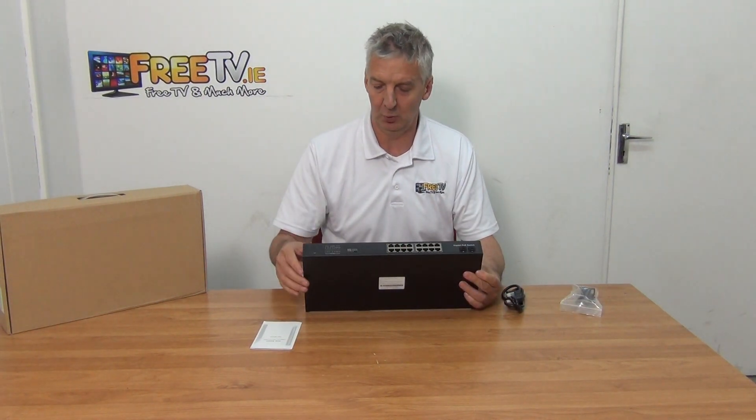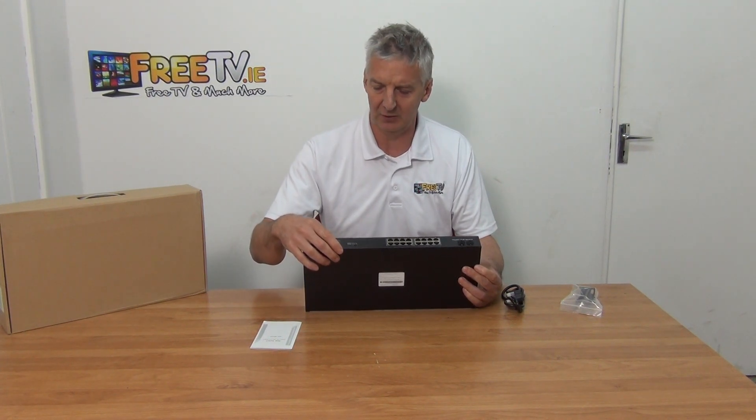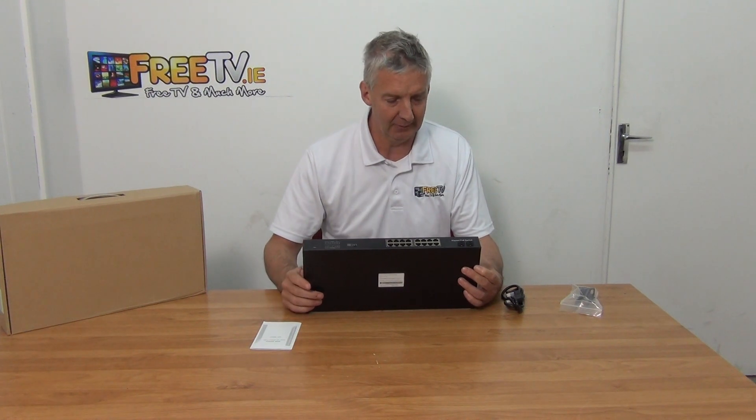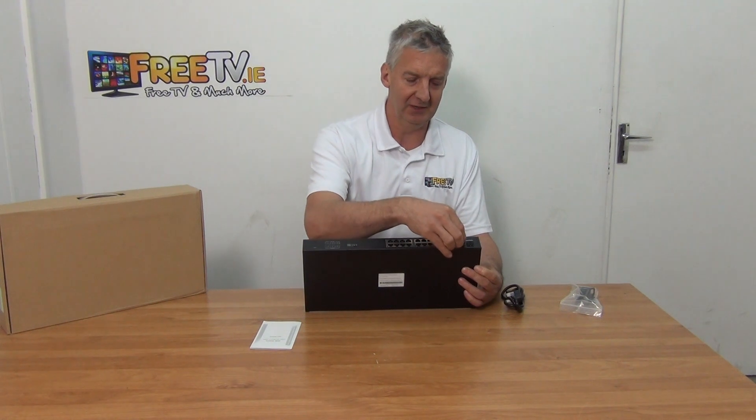Along the main part you have the indicator lights and the 16 ports. There are three settings: VLAN mode, the default setting, and extend mode. There are also extra ports — numbers 17 and 18 — for a different type of connection.